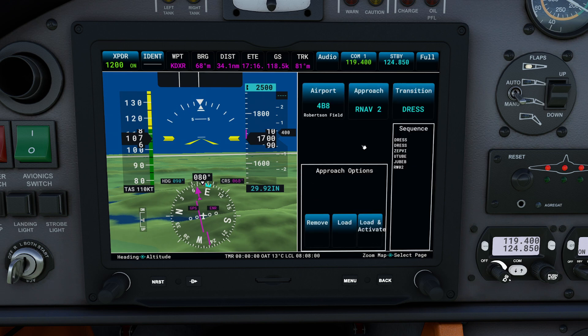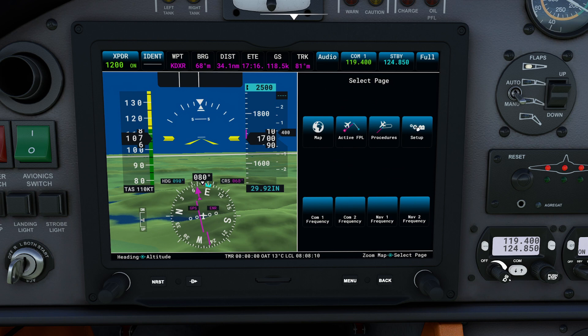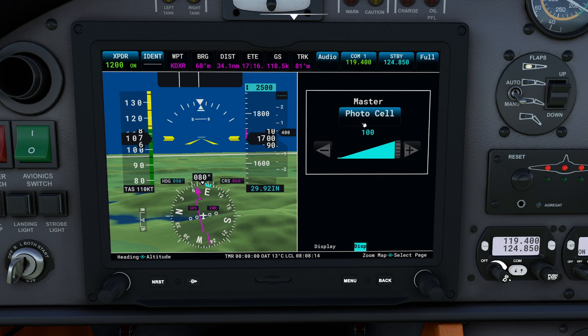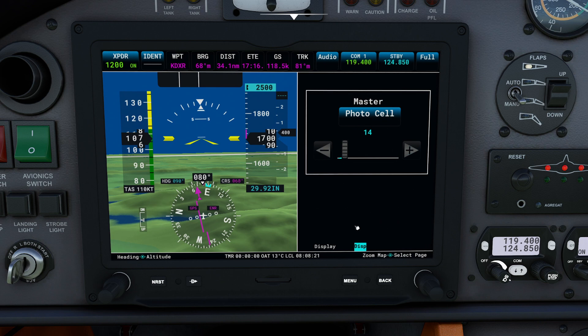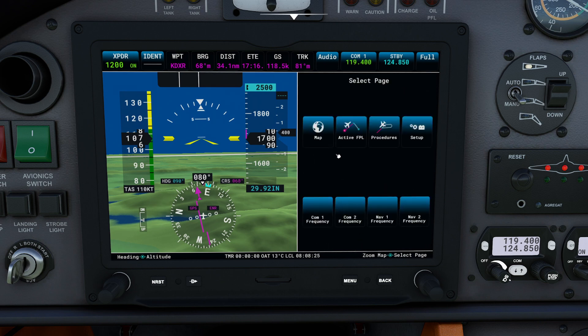The proc button is exactly what you think it is — we can pick approaches. I don't know why I'd be flying an approach into this particular airport, but we could. Again, this is more of a VFR plane, but those options are here. Clicking here brings us back. The setup page — unfortunately the only thing we have here is brightness. If you click and set this to manual, you can drag and bring the brightness down, which is very useful for flying at nighttime. This should also auto-adjust.